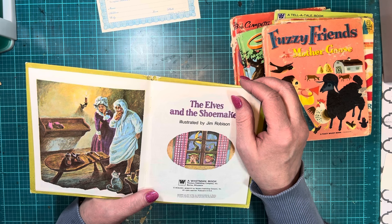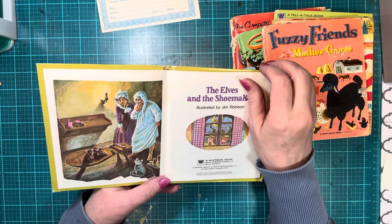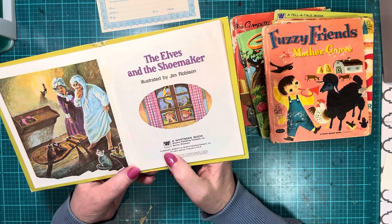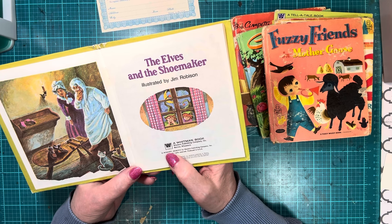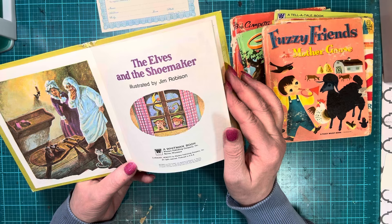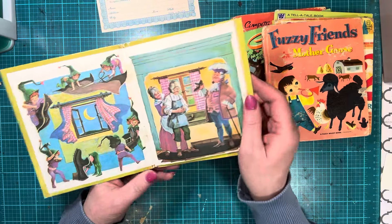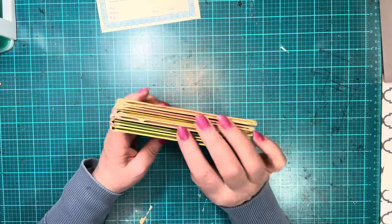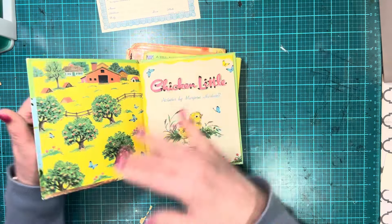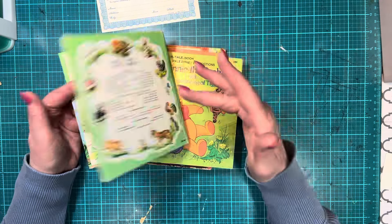And The Elves and the Shoemaker — I'm tired and I have a headache and I can't think. It says MCMLXXV so it's 1975. I need to look that one up to confirm. So that's what I got — they're all Whitman Telltale books, but these two are a little smaller. These don't have barcodes, so I think the smaller ones are older.